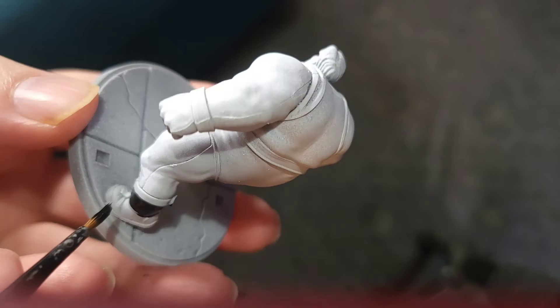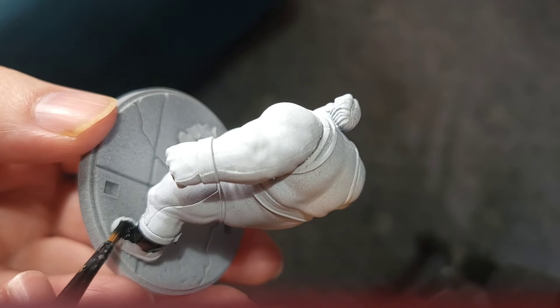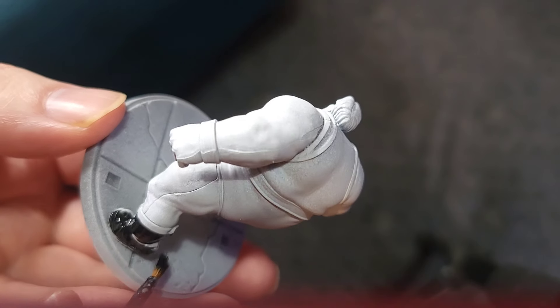While the first coat dries I'm going to do the first coat of Black Templar on the Blob. I'm going to do a couple of coats again on the Blob so we make sure we've got a nice deep colour.